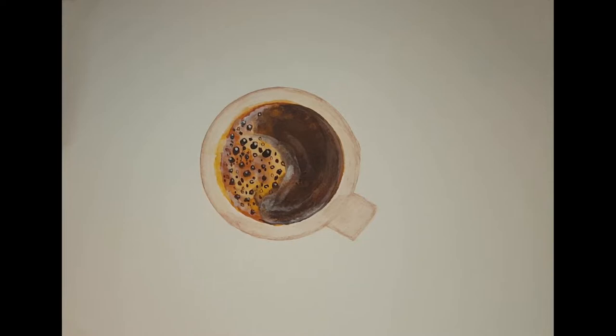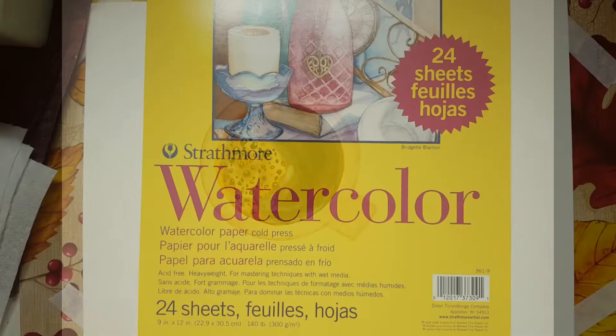Hello and welcome to Rain Francis Art. My name is Rain. Today I'm going to be doing a little bit of art therapy. We're going to talk a little bit, we're going to paint a little bit, and we're going to paint this coffee cup with kind of a foamy, delicious, cocoa topped, cappuccino-like beverage.